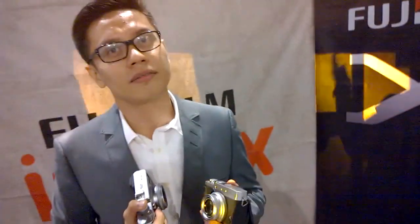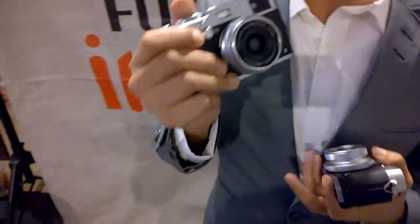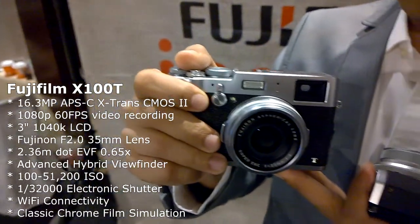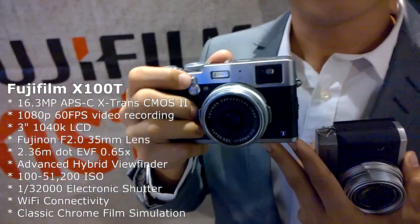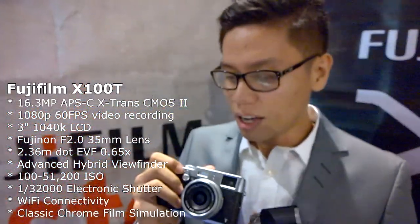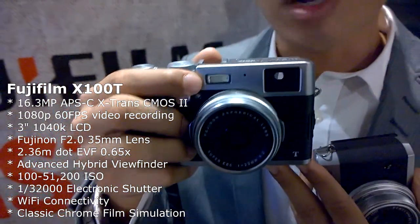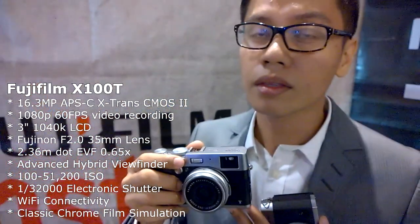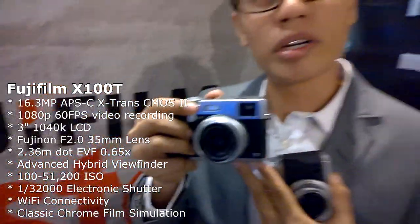That is the X30. The Classic Chrome also comes with the X100T — it's available in the three new cameras. Now, the X100T is the third generation X100 camera. It looks similar to the X100S and the X100, but what it has is an advanced hybrid viewfinder — so aside from the optical viewfinder and electronic viewfinder, it takes things further.